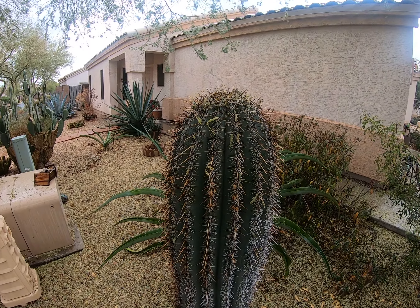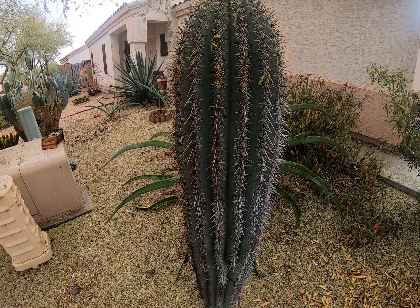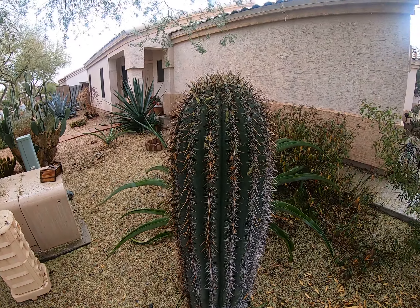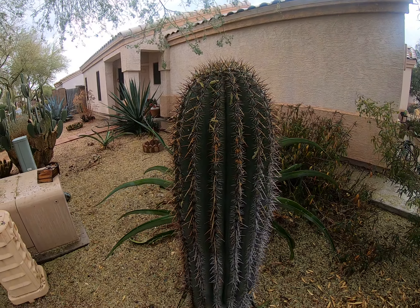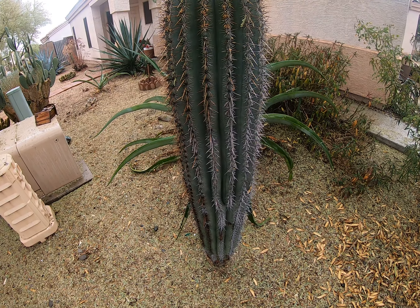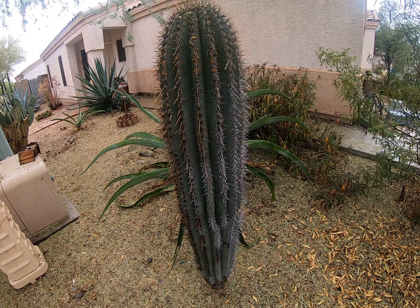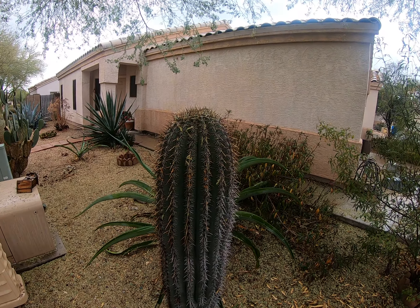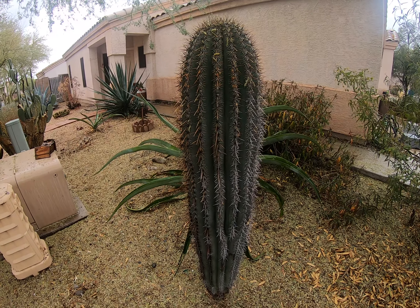Then this is my saguaro - the big one. That's about five feet tall. They have to be a hundred years old before they even grow an arm, and this one is like 15 years old. It's young and it's doing well here.